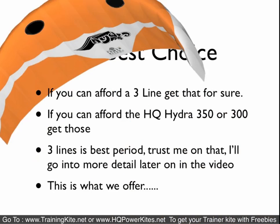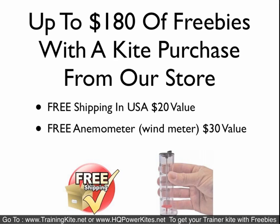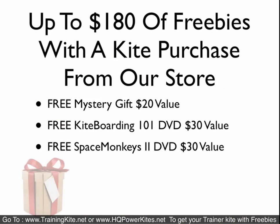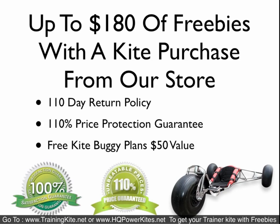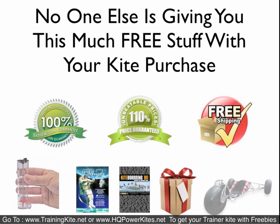Three lines is best, and here's what we offer: when you buy from us, we give you up to $180 of free stuff with your trainer kite purchase. We give you $20 value in free shipping, a free anemometer (wind meter) worth $30, a free mystery gift worth $20, two DVDs — Kiteboarding 101 and Space Monkeys 2, both $30 values — a 110-day return policy, a 110% price protection guarantee, and free kite buggy plans worth $50.